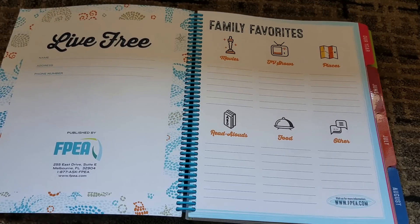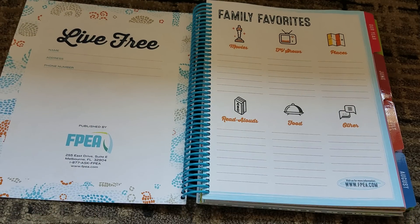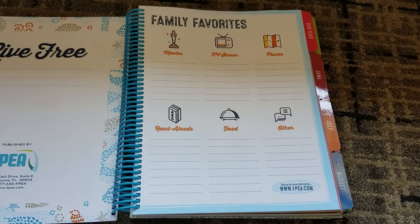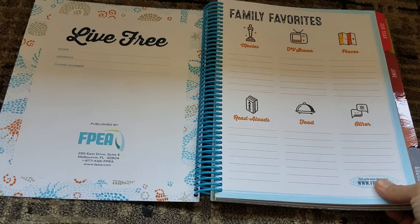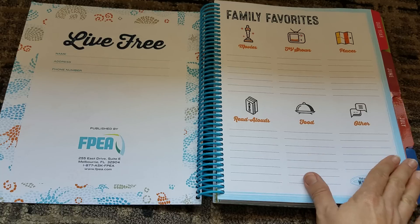So let's start from the beginning. You get published by FPEA.com, you get a spot to put your information. And then it's very family oriented. Now don't be mistaken — I'm not sure if it's intended to be a homeschool planner or if it's really just intended to be a mom planner. I feel like this is more of a mom planner or a personal planner, family planner, not a homeschool planner.